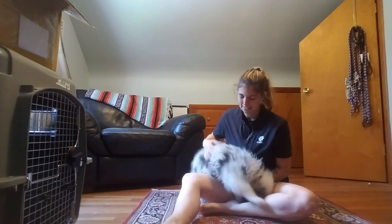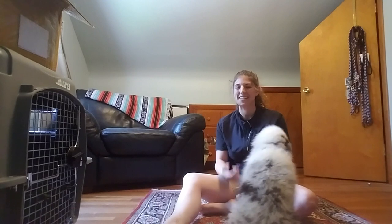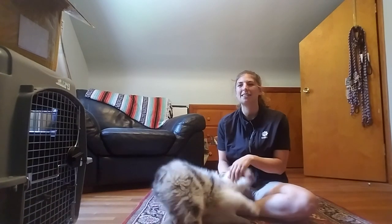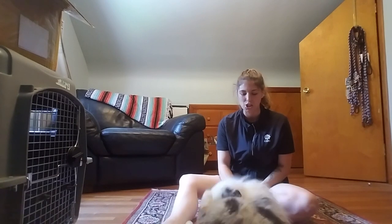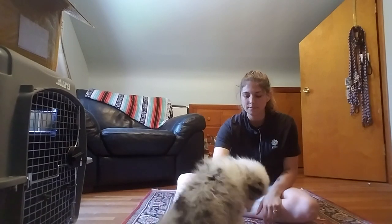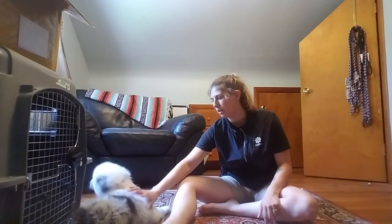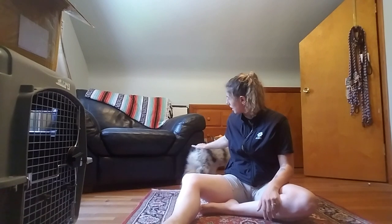He's a sassy boy — he likes to nip at faces, so he's probably going to do that in a second. I'll show you how I would correct it. I'm trying not to get him too riled up — my voice is pretty low and I'm not touching him super excitedly. He keeps thinking about putting his mouth on me but he hasn't, and I think a large part of why he hasn't is because of the way I'm touching him.